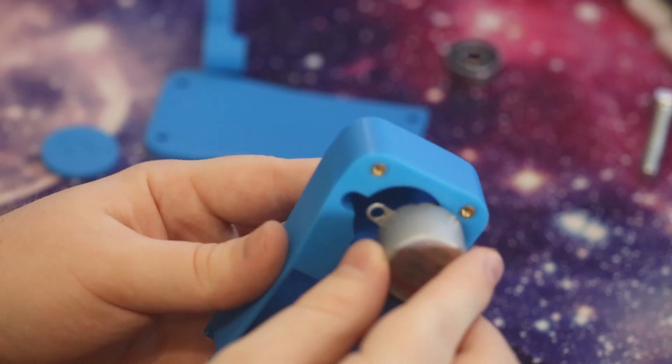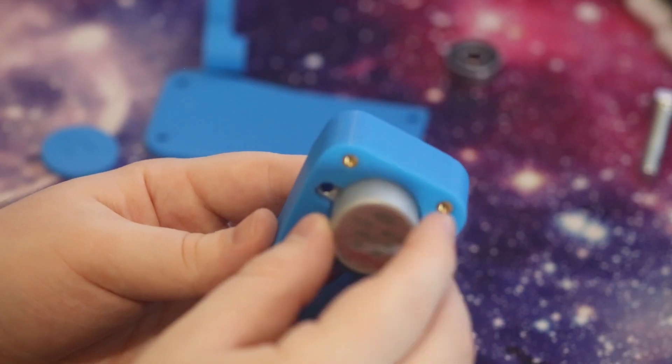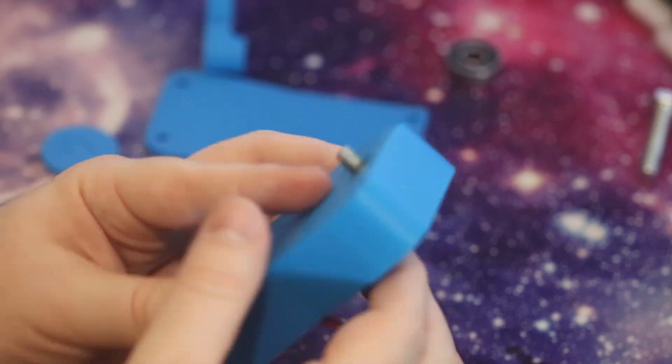You can then take your motor, put it into its profile, and then put in the spacer to make sure that your motor doesn't rattle around while you're cranking it.